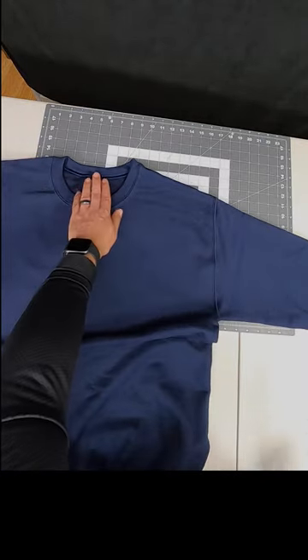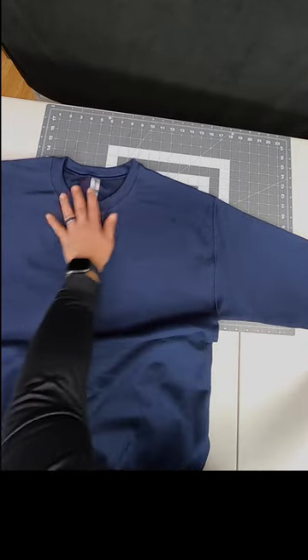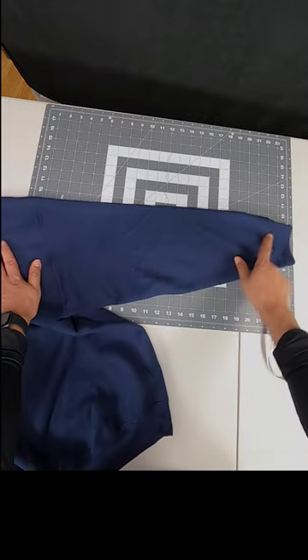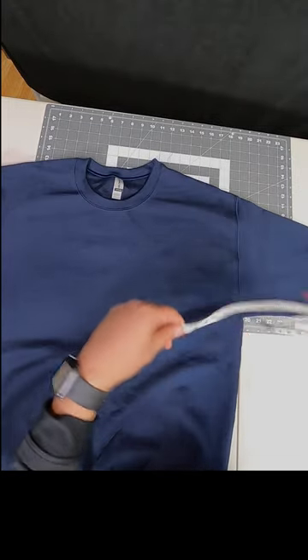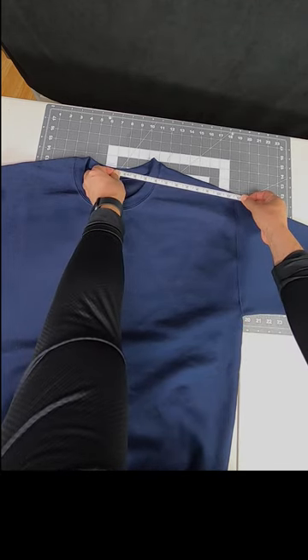The third measurement is our sleeve. The sleeve starts here at the center and runs down the shoulder all the way to the cuff. There are different ways to measure for the sleeves. My easy way is to go from half to the shoulder seam, looking at about 12 inches.